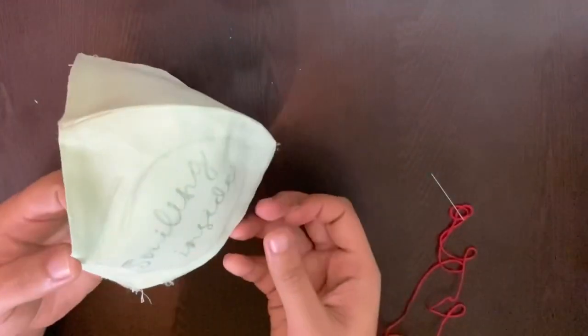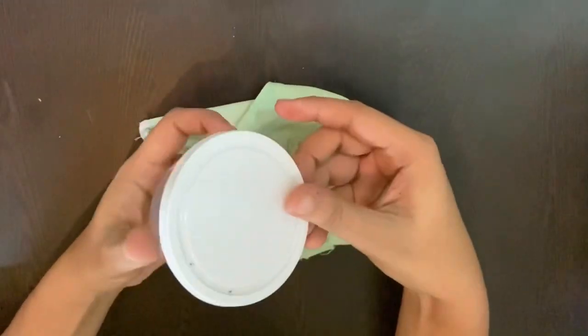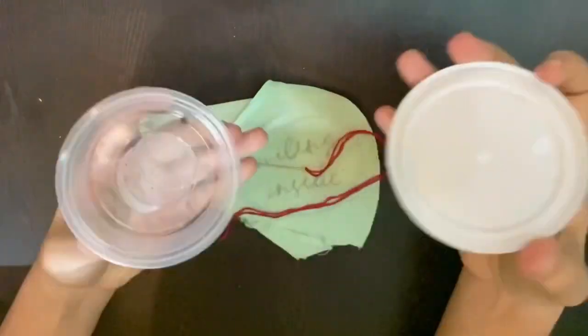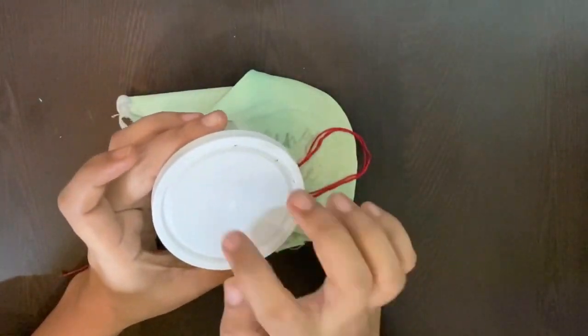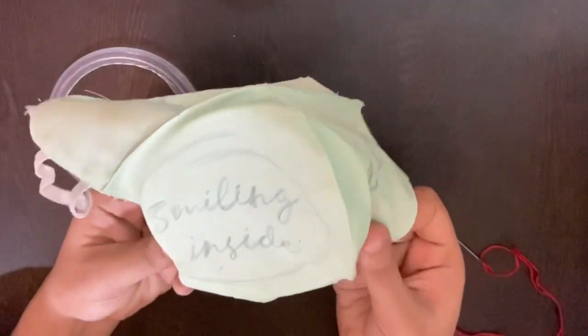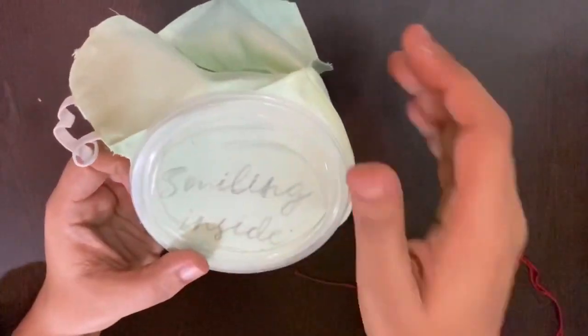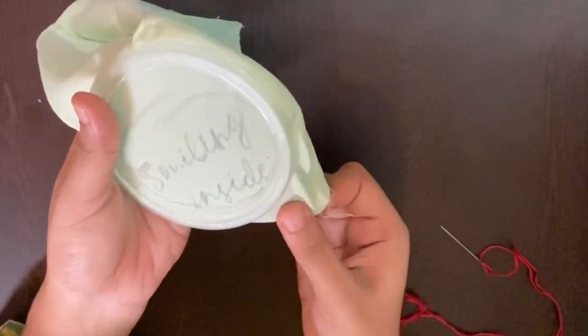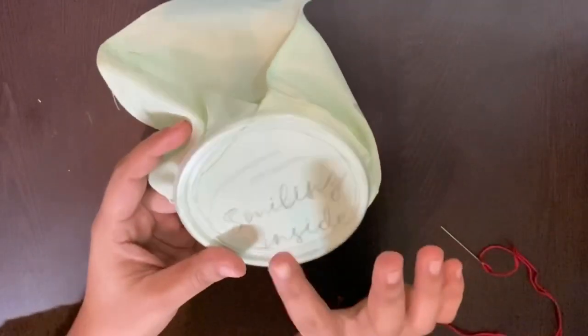Our next step is to embroider words on the mask with thread and needle. We can do it without an embroidery hoop — I don't have one, but I've worked out a mechanism. We all have plastic containers lying around. Just cut the lower part of the container and the center part of its lid, so you'll have a hoop. Put the cloth between the lid and the container, stretch the cloth tightly before closing it, and trust me this works like wonders. The best part is these containers come in so many sizes!